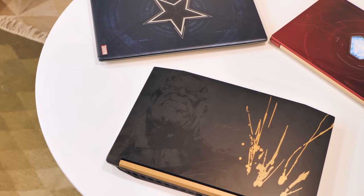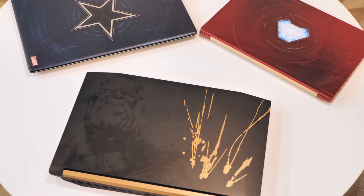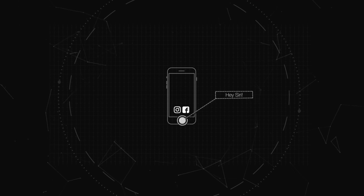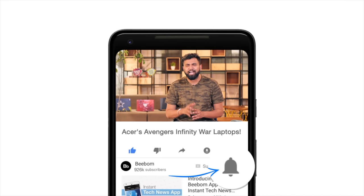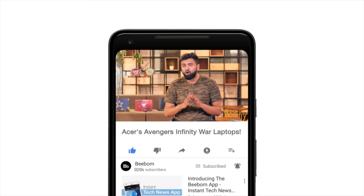So let's assemble the Avengers Infinity War Edition Acer Laptops. What's up guys, this is Rupesh from bbomb.com and today I am super excited to show you the new Infinity War Special Edition laptops from Acer. Before we assemble the Avengers, I'd suggest you hit the bell icon to make sure you get notified every time we post an awesome new video.